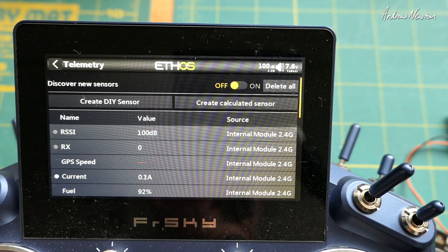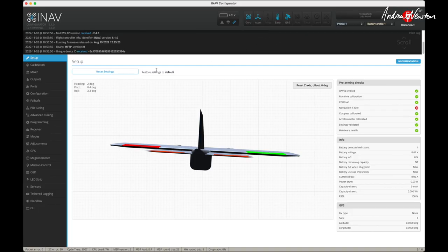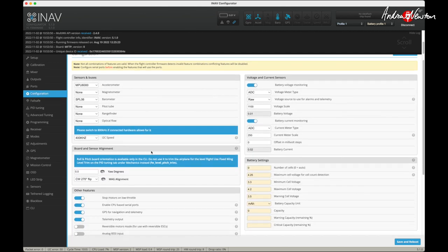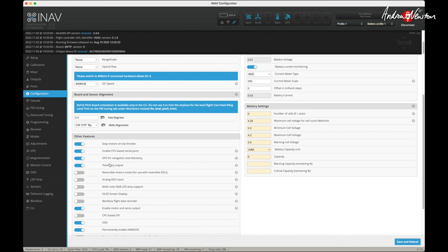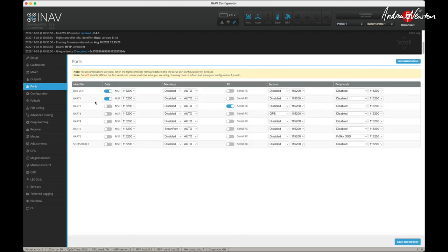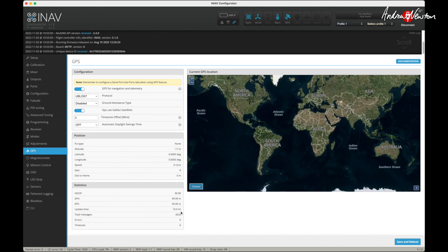Now I'll show you how to set it up in iNav. I've connected the flight control board to the configurator with the receiver and GPS connected — you can see the blue GPS signal showing the GPS is connected and working. First go to Ports and make sure you've chosen a UART to connect your GPS to. To get SmartPort telemetry out from the flight control board, choose SmartPort as the telemetry on a spare UART — you will connect the SmartPort cable from the receiver to the TX pin on that UART. Then go to the Configurator and make sure Telemetry Output is ticked.